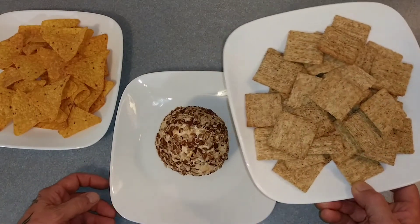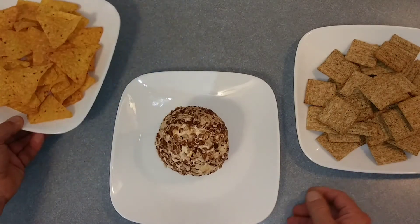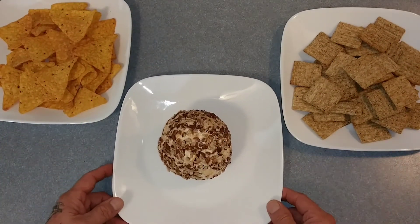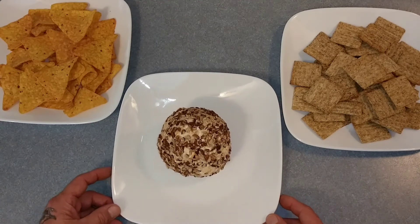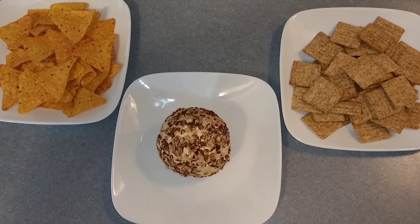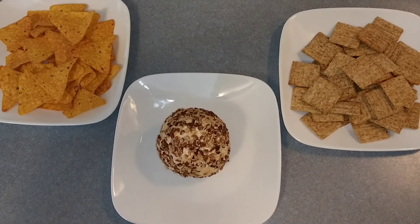You can serve it with your favorite crackers or your favorite chips. And that's it, pretty easy. This one's going to a New Year's party. You guys all have a Happy New Year's. Be safe. Please subscribe.